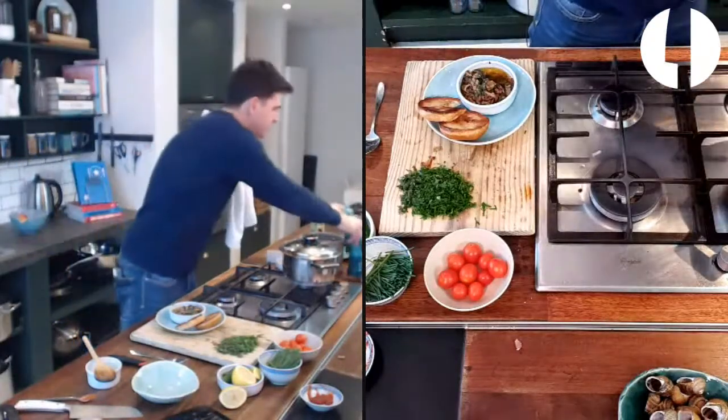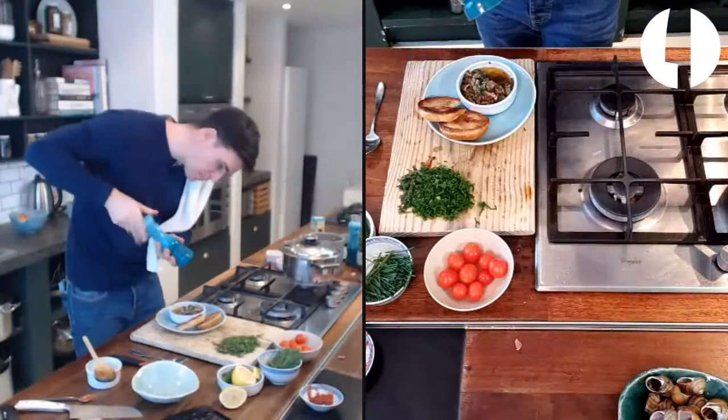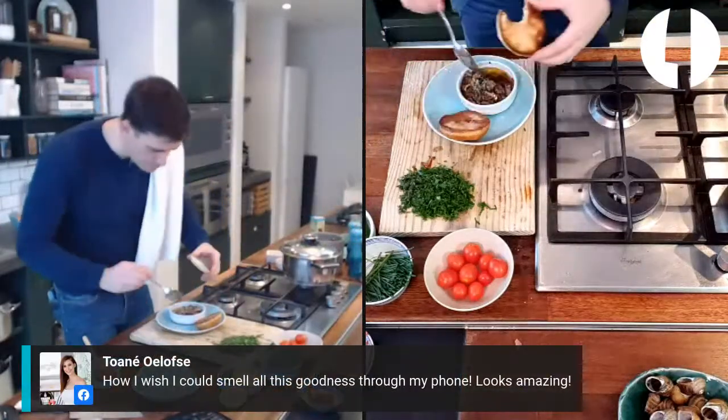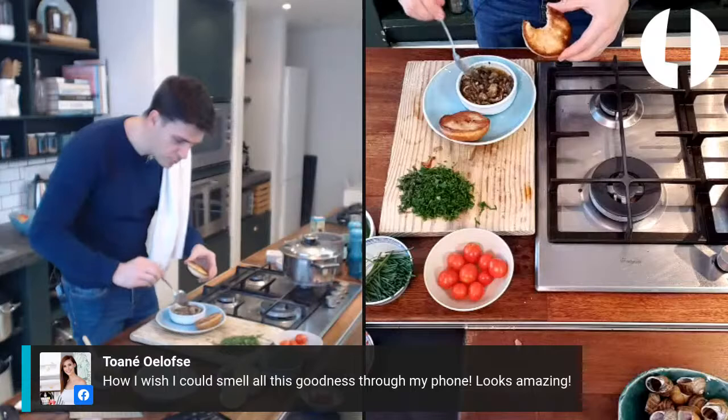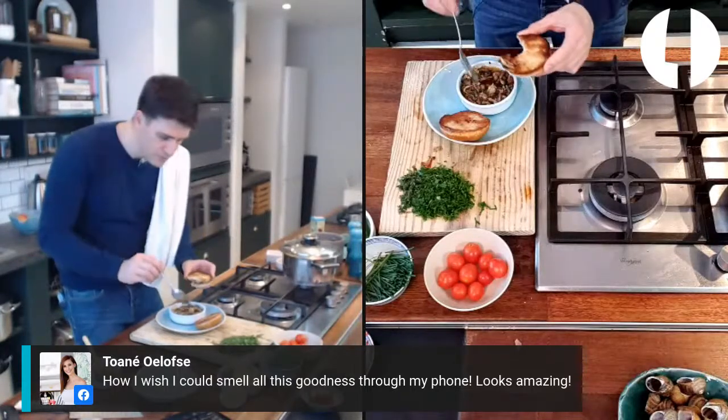That just needs some salt. That is delicious! Oh my goodness. Okay, next up - what are we going to do with this paella? Let's have a look. One more little mouthful of the bacon snail.